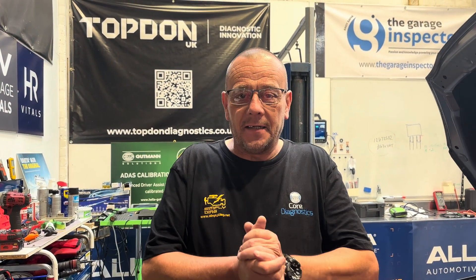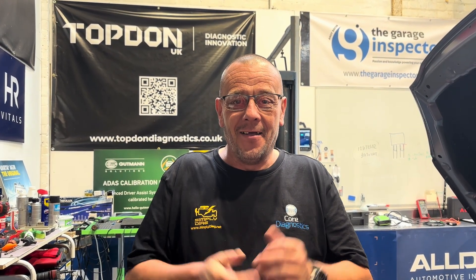Welcome to another Simply Diagnostics video. We're down here in the simplydiag.net community hub - join us for free at www.simplydiag.net. Real-time technical support on demand every morning of the week when I'm in the workshop, so come and join us.